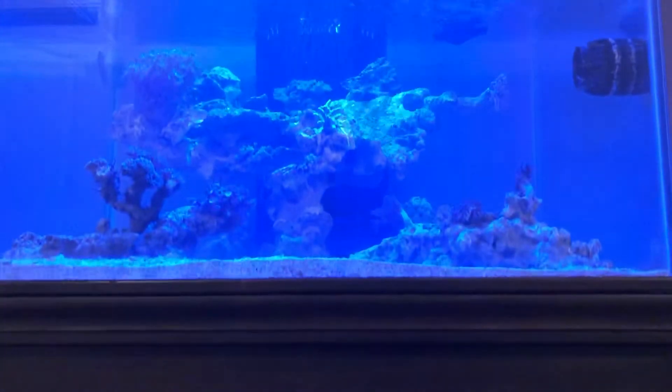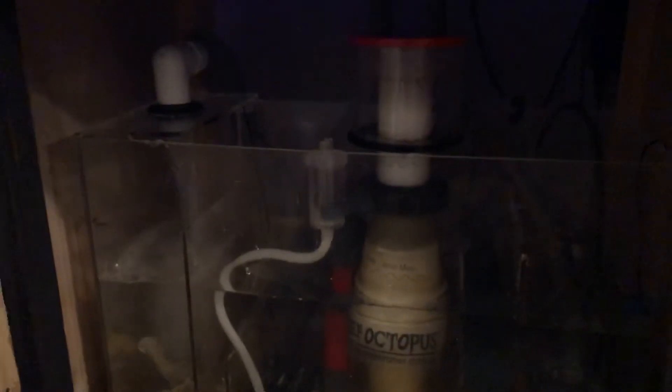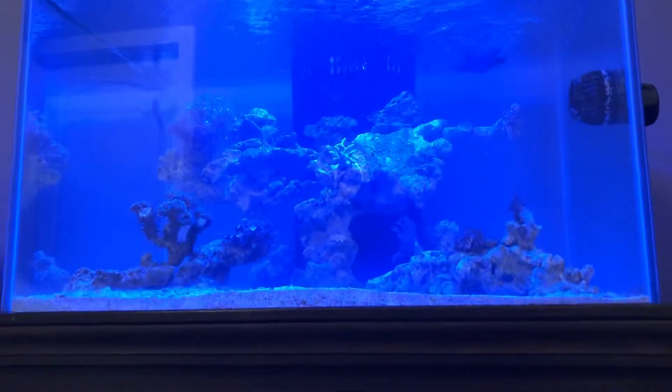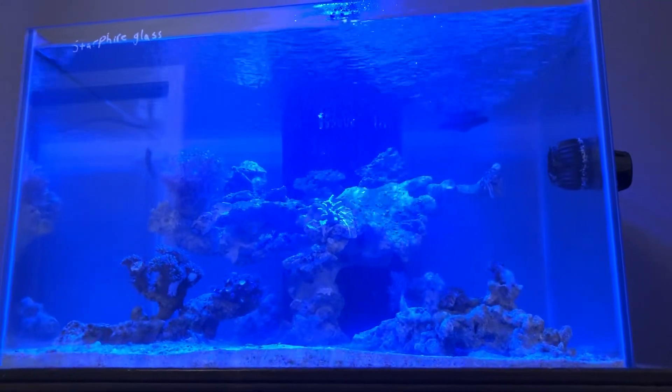That is the simplicity and basics of what's behind the scenes running this 60-gallon cube that we're building out. Any questions or comments, let me know. I'll do another video with a bit more light soon. I just thought I'd do an evening shot as I introduced our yellow tang to the tank tonight. If you have any questions on how to set up a low-maintenance tank — less than a couple hours a week of maintenance — get a hold of me, I've done that successfully with many different setups.